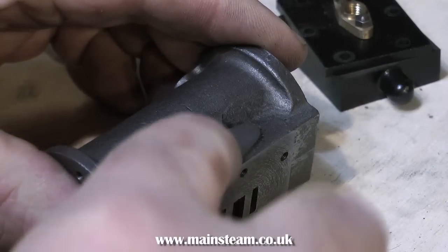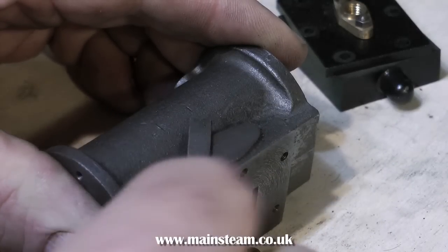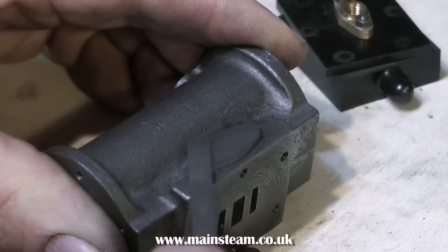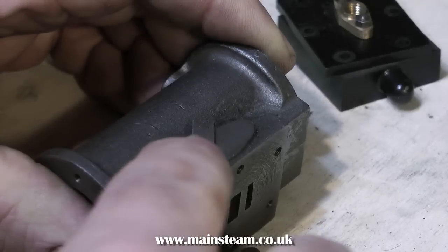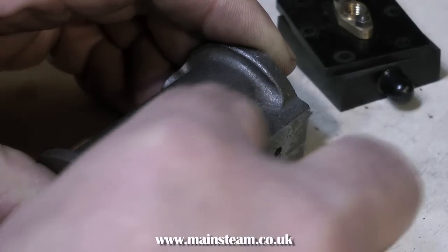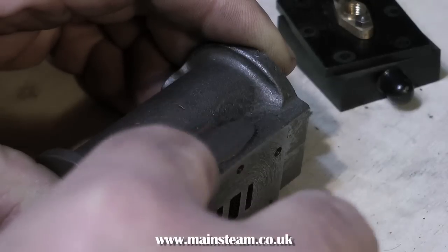I machined the mating surface of the exhaust port using my milling machine, and here I'm using a needle file to draw file the surface just to clean it up and give it a better finish. Hand work like this draw filing needs to be practiced to get it right. Keep the file perfectly square to the work — we do not want the thing to be slanted. You can use a bit of sandpaper after you've used the file just to clean it up a little further.